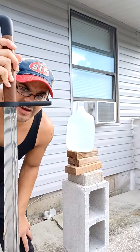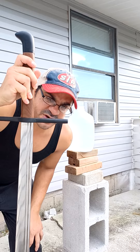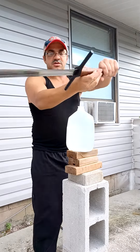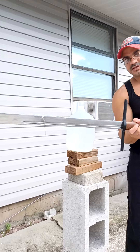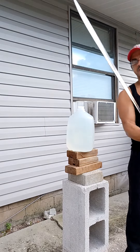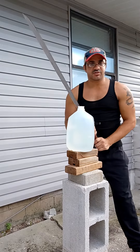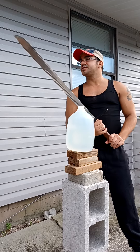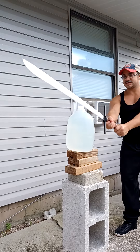Hello everyone, Night Guy here. Thanks for joining. Wanted to do some practice cuts with my new custom long messer. This one's made by Mr. Sharkblade — we did a review on it a while ago, go ahead and check that out. Just wanted to do some practice cuts with it today. Can't wait to try this thing out. This seems like it should be an awesome cleaver, so let's test that.